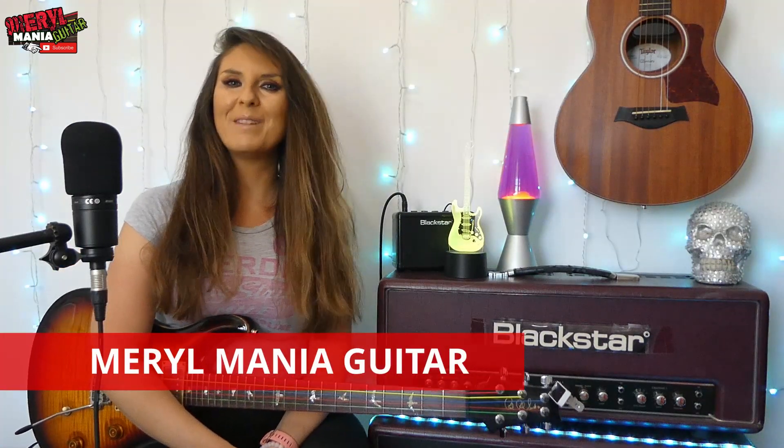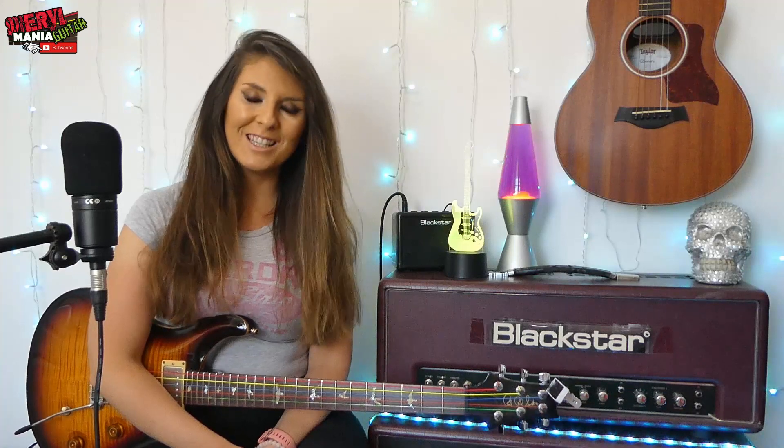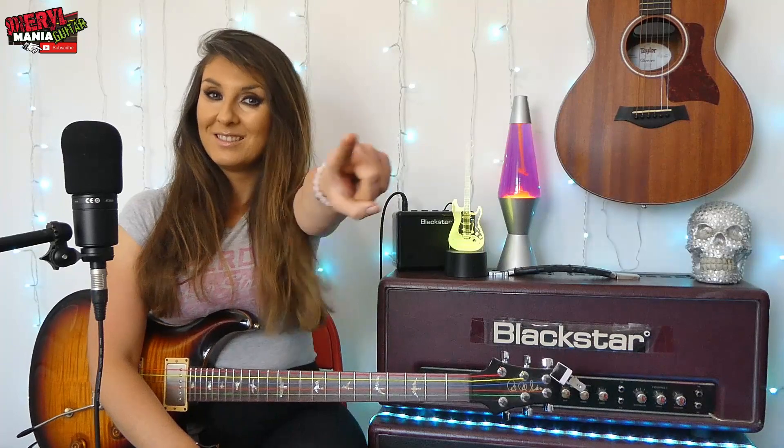Welcome friends, I'm Meryl Mania. In today's episode I'm going to teach you how to play 3 really useful chords. They are A, E and D. I'm also going to teach you 2 versions of these chords - an easier version and then a more regular but slightly harder version. Check out the link below because there's a video to a song I'm teaching which uses these 3 chords in context in the chorus. So here we go, let's do it!